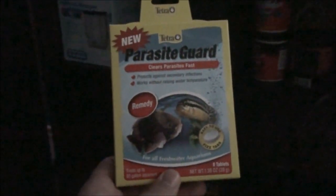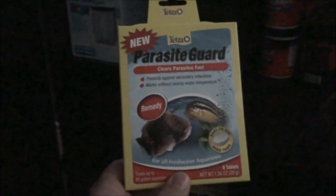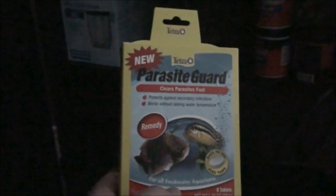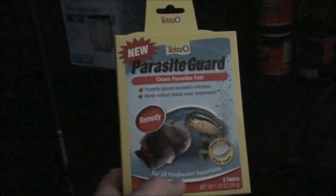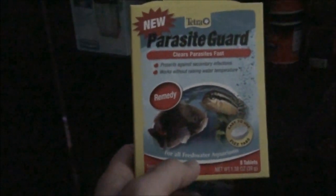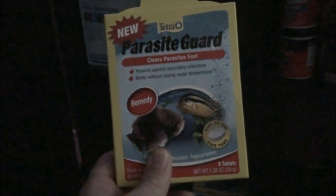Inside the cabinet I keep my filter cartridges and some medicine. I had a fish with skinny disease a while back — I keep clown loaches, and one I got from the pet store had skinny disease where the head gets really thin near the middle, like someone was squeezing it flat. I used parasite guard here; it's a pretty good medicine that prevents and clears both waterborne and internal parasites.